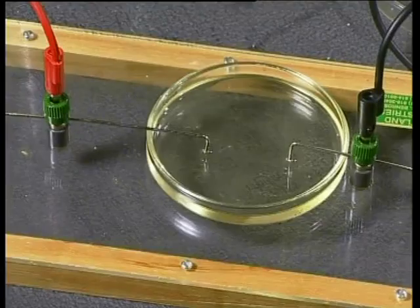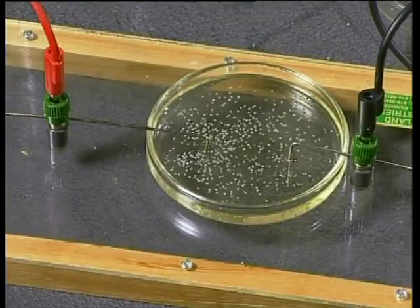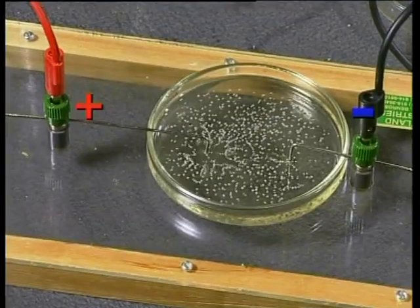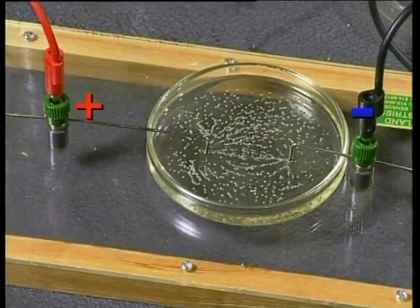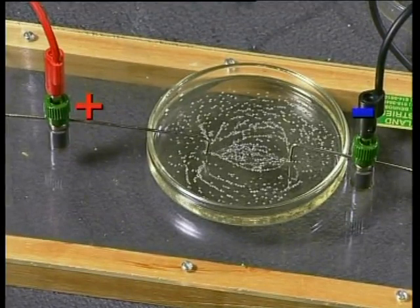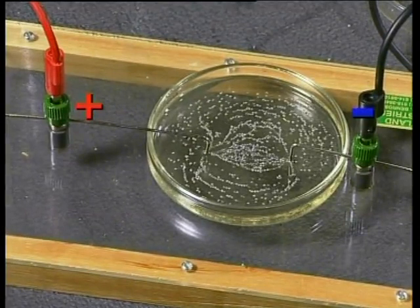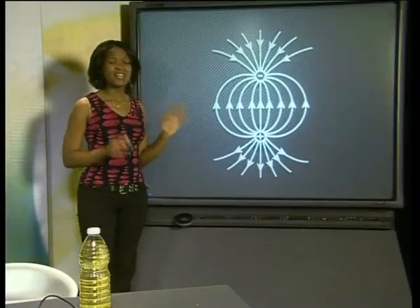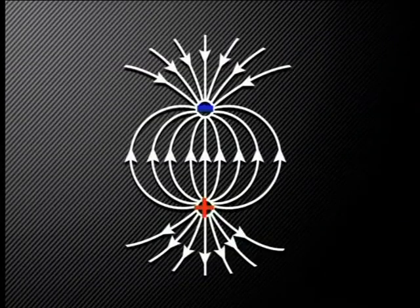In our third experiment, we're going to find out what the electrical field between two positively charged conductors looks like. Two conductors are placed near each other in a dish containing some oil — one conductor is positively charged and the other is negatively charged. Try to draw the pattern that you see, and don't forget to put arrows on the electric field lines in your drawing. Was your drawing like this one? If it is, well done — I think you may just be getting the hang of this.